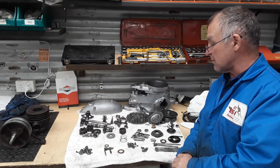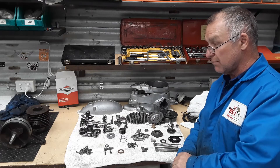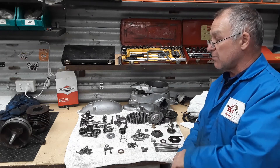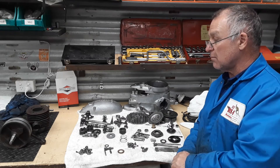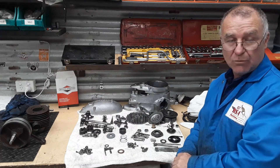Still progressing alright. Just a few little things to fix up and then we should be ready to put this engine back together. Hopefully I'll get the barrel bored out this week and we'll keep progressing. It's going good.